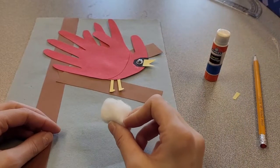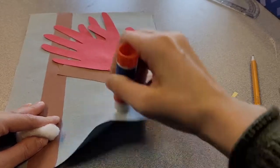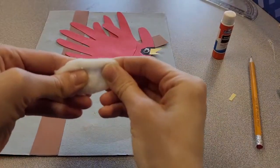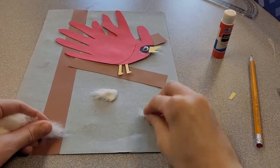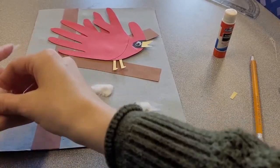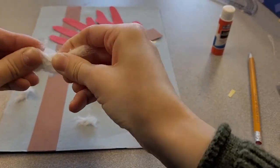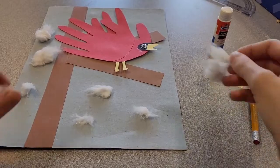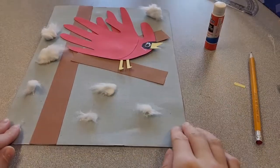Once you've glued down your bird, the last step is the cotton balls. Add some glue on the paper wherever you'd like to stick a little bit of cotton ball — this will be your snow. Take the cotton balls, pull them apart a little bit, and add them to the glue dots. You can add as much snow or as little snow as you would like, and there is your winter cardinal!